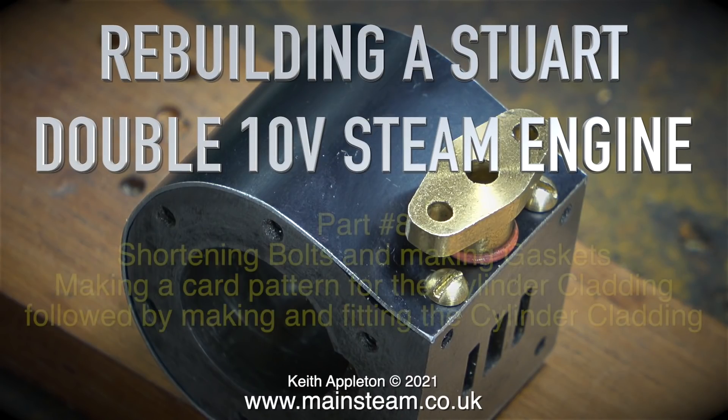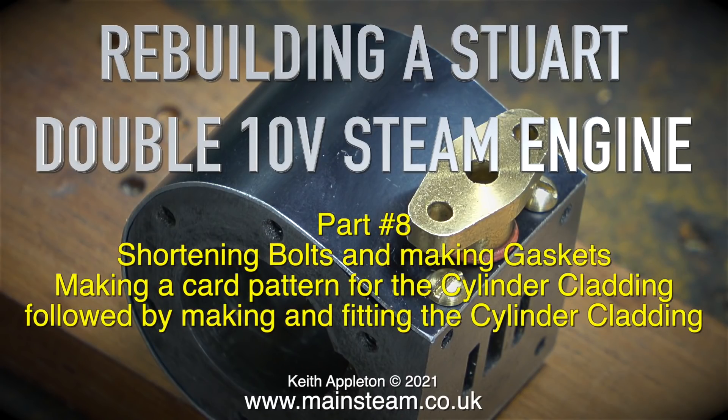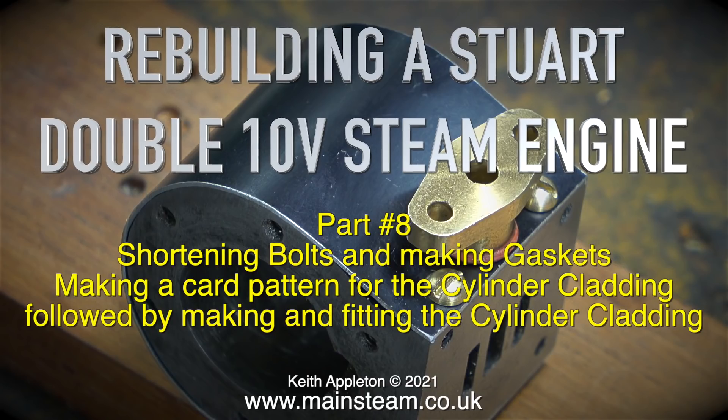Rebuilding a Stuart Double 10 V Steam Engine, Part 8: shortening bolts and making gaskets, making a card pattern for the cylinder cladding, followed by making and fitting the cylinder cladding.